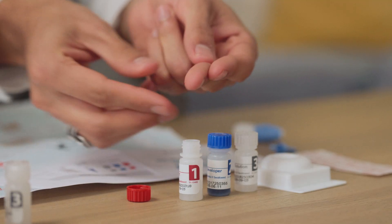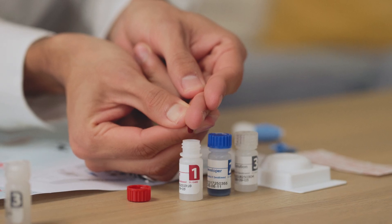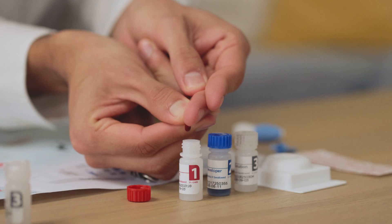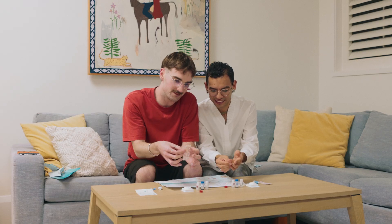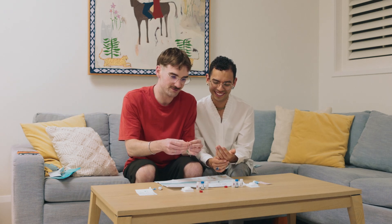Step 4. Holding your finger over bottle number 1, gently squeeze down your finger until one drop of blood falls into the red bottle. Do not scrape the blood into the vial — it needs to drop in freely to ensure the right amount is added. Now use the plaster provided to cover your finger.